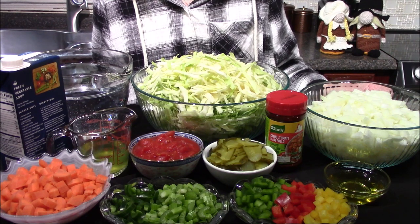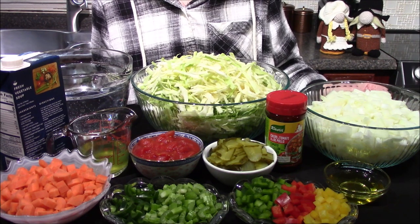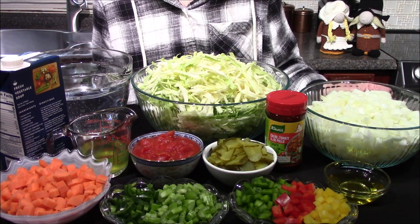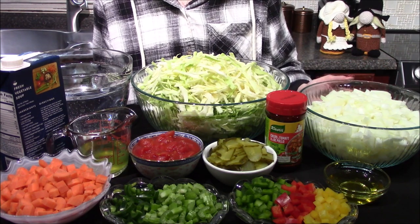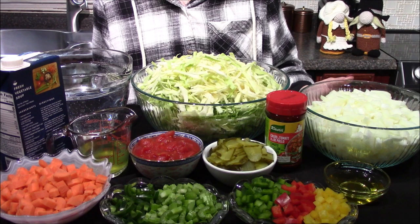Hello and welcome back to my kitchen. Today I'm going to be cooking from the recently released Dragon Age cookbook, the official cookbook called 'The Taste of Thedas', making a sweet and sour cabbage soup.